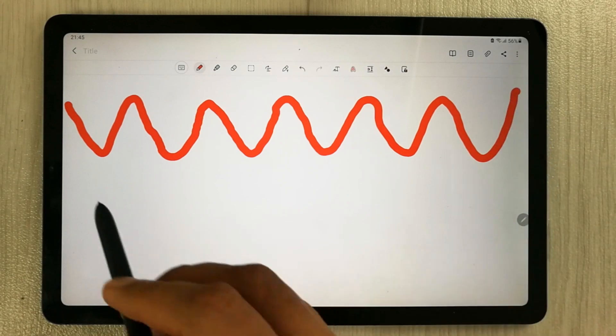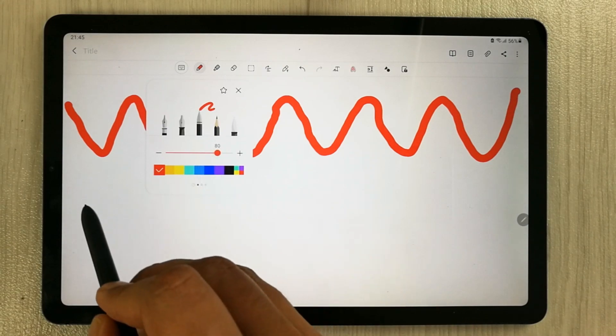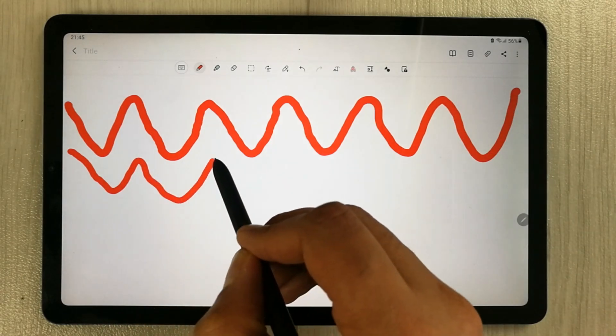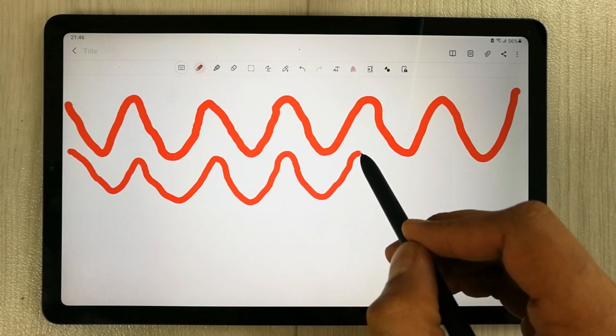So you can see over here. I will reduce the thickness a little and then I will do it again. So you can see the latency — it is pretty smooth.